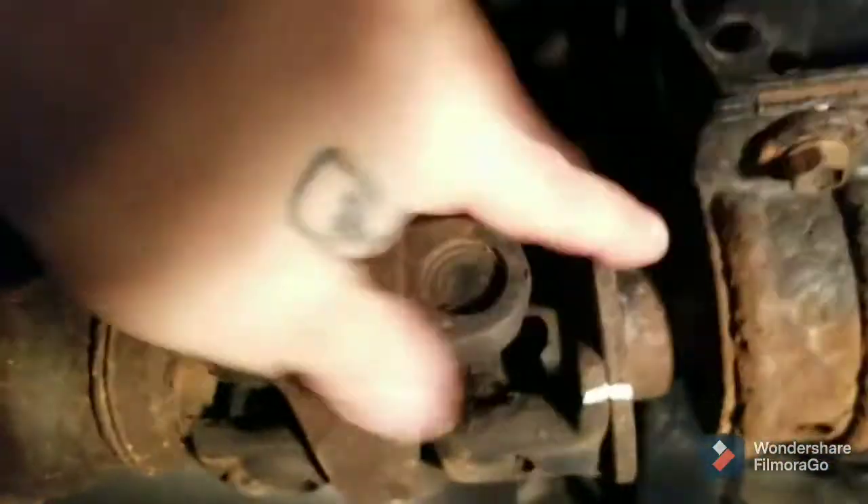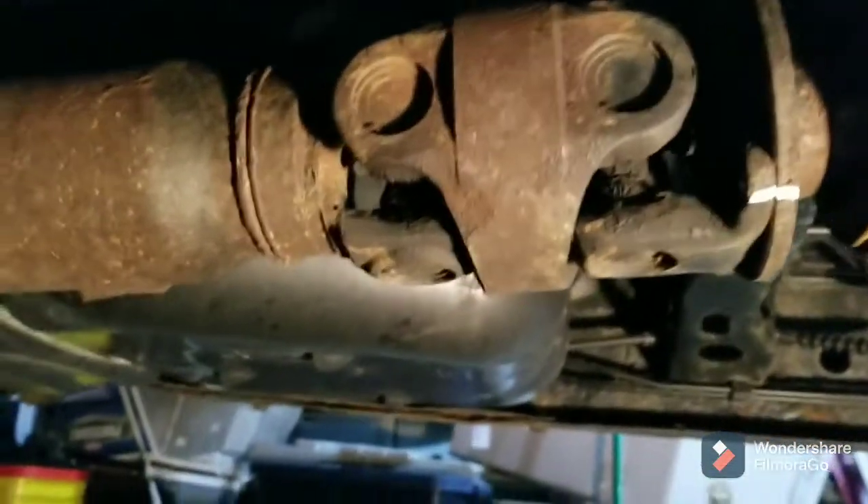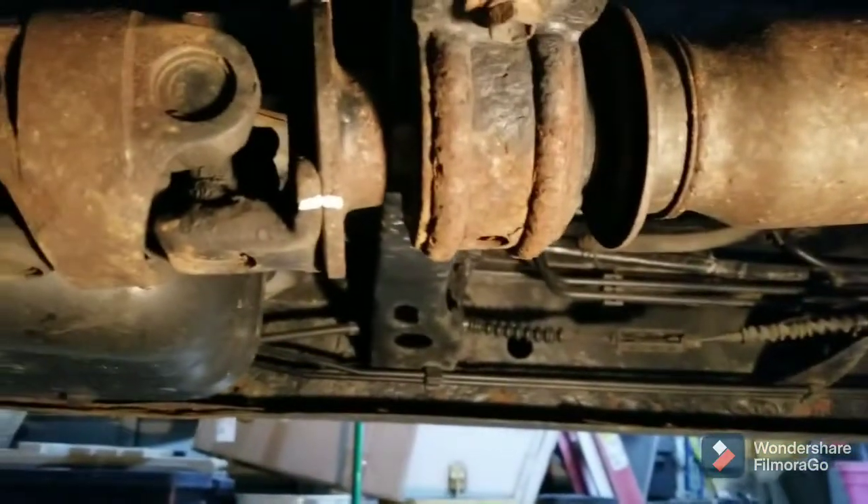I got all these out, going to pull these down, take the front part out, inspect all my U-joints, and then I'll take this over to the press and get that bearing changed.